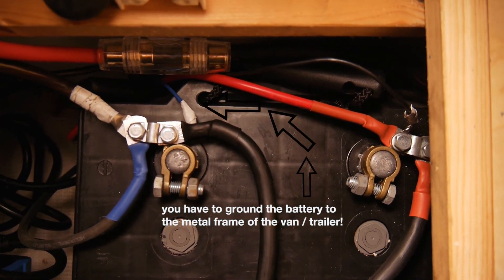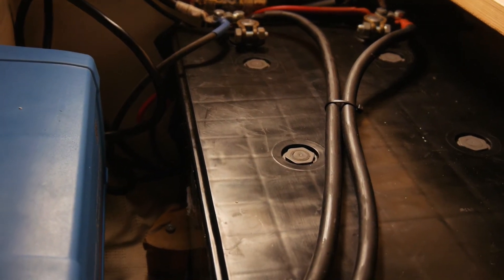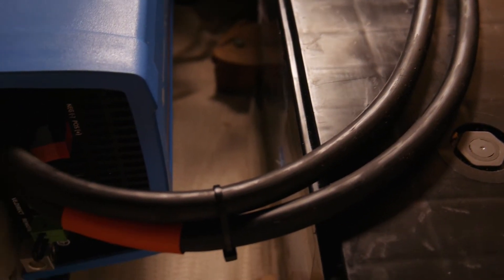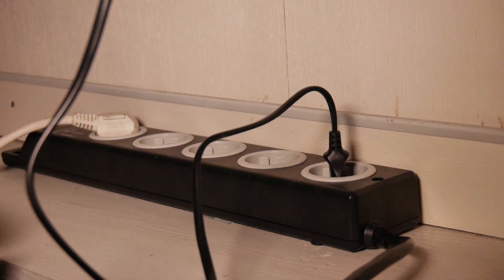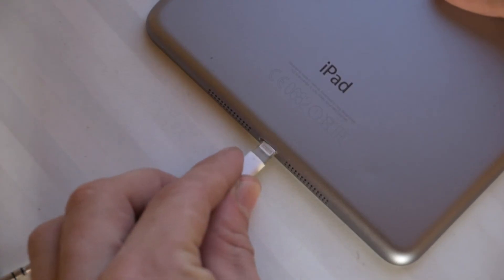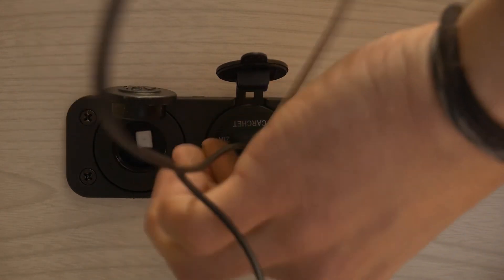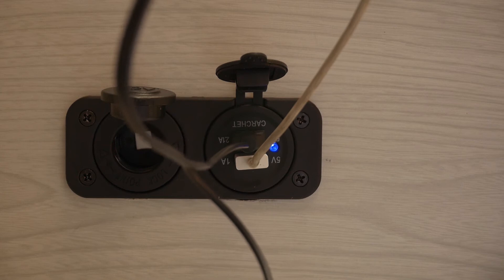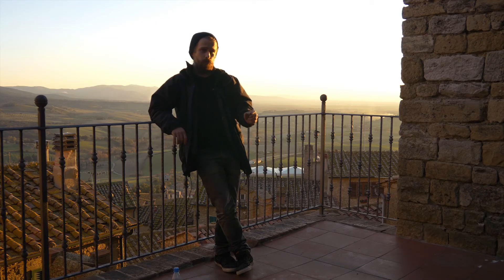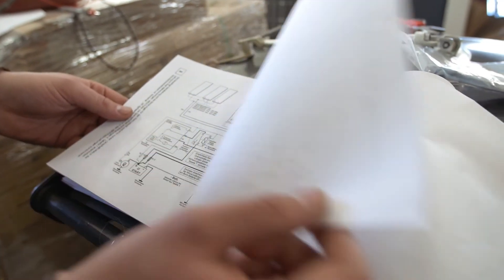Now for the output, all you need to do is take the plus and minus from your battery and connect it to the inverter, and from the inverter you end up with a household outlet. For output to 12-volt devices like phones and tablets, you can also connect a direct output coming from the battery so you don't have to go from 12V to 230V and back to 12V again, because you lose a lot of energy in that process.